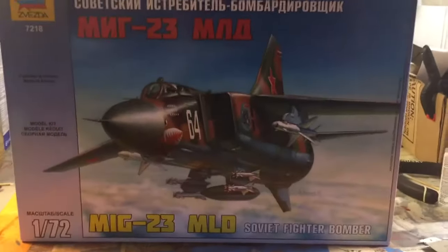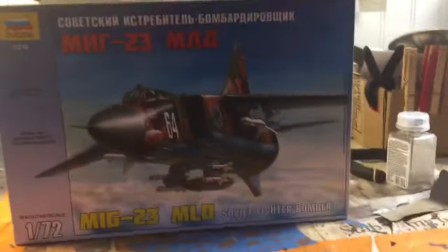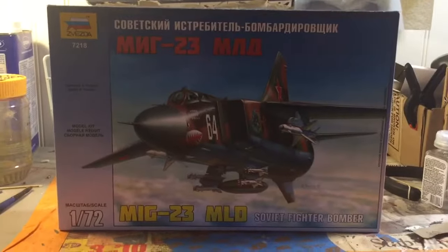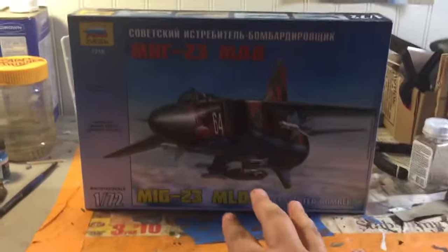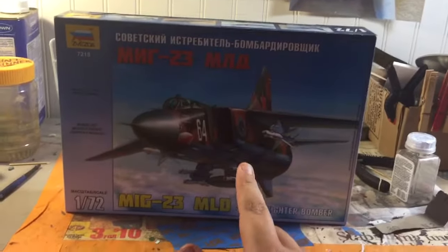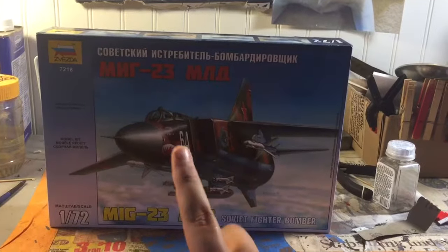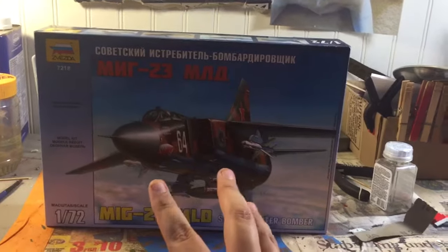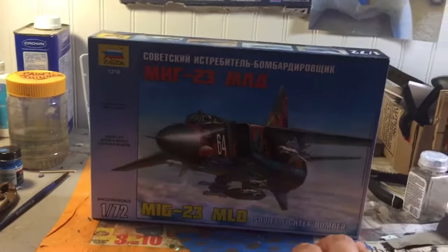Hello guys, Red Baron here with Red Baron Models. I have just finished up the F-14D Super Tomcat by Revell, and I have a new model here. This is my first Russian kit — it is the MiG-23 MLD by Zvezda. I believe that's the right pronunciation; I am not Russian, so I cannot read that top part.